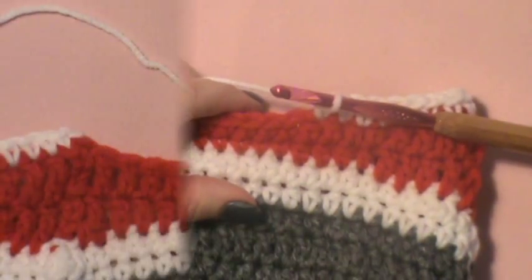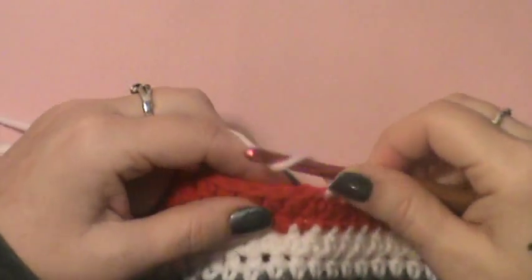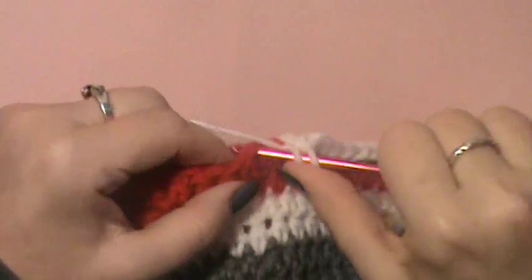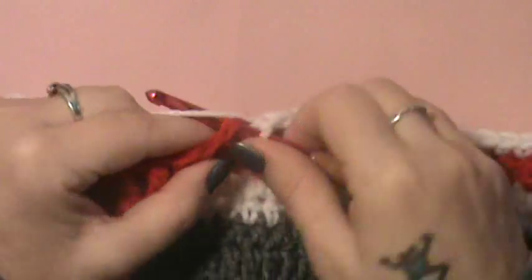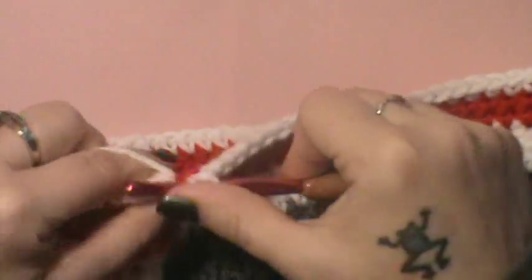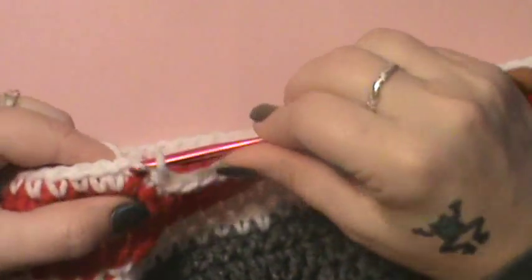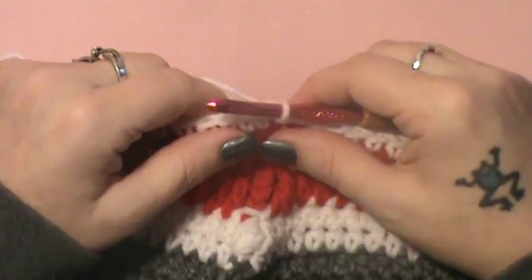We are back. After the 54 stitches, half double crochet in the next four: one, two, three, and four. Then single crochet in the remaining stitches and join up at the beginning. For round 13, repeat round 12 — chain up one and single crochet in the first seven: one, two, three, four, five, six, and seven.